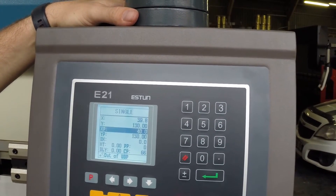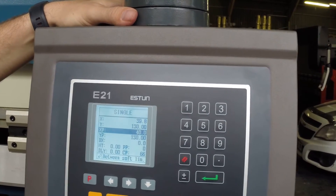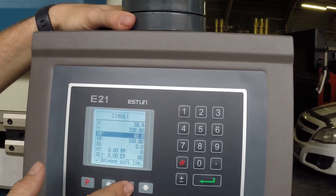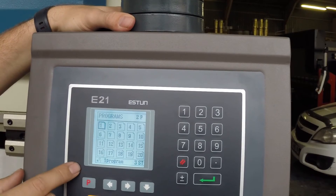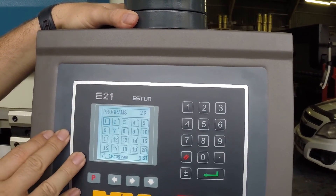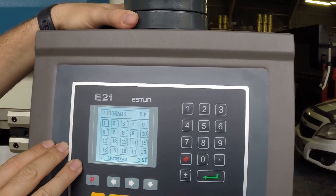As you can see it says 'out of UDP' — we can take care of that by bringing the beam up quickly, and then it says it's between soft limits, ready to be programmed. Moving on to the next screen over here, this shows your library of programs. There are up to 50 programs in the E21, each with 25 steps in them, which gives quite a lot of scope for bending.